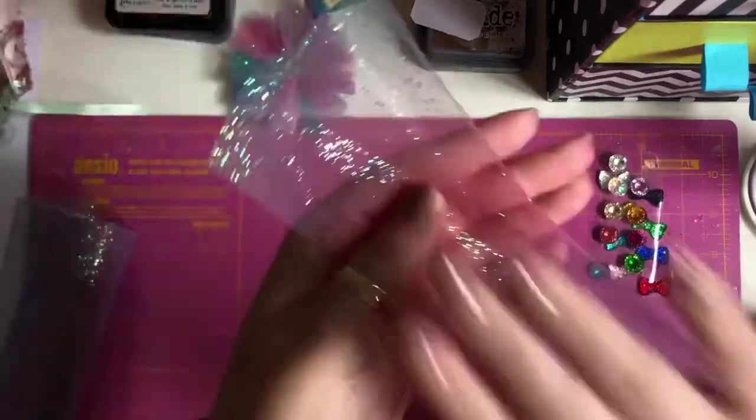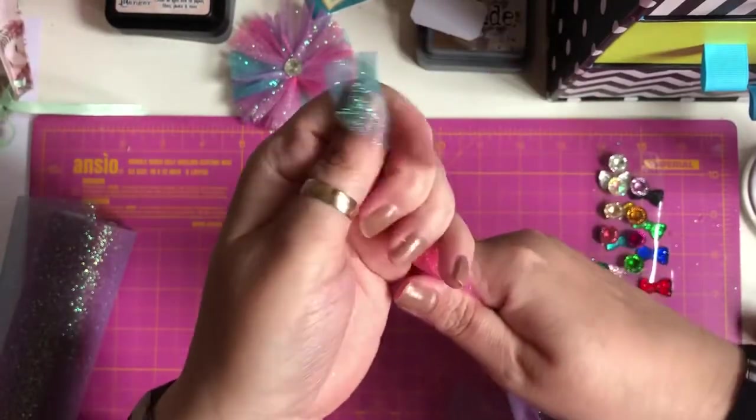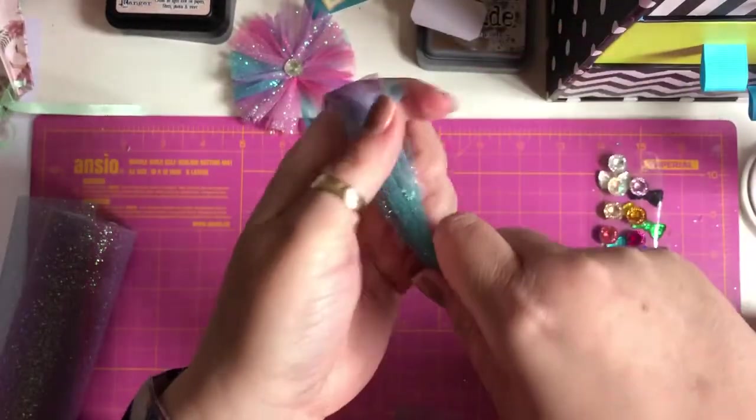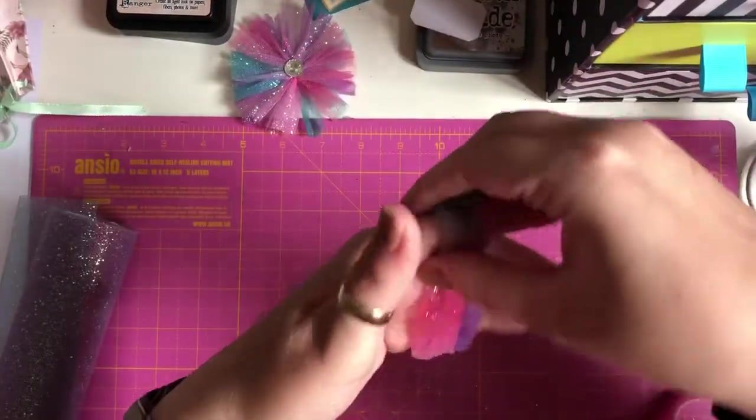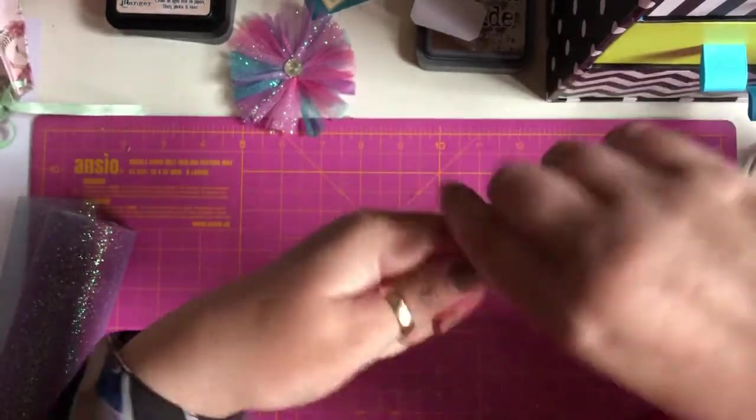With the glittery bit facing you, you want to scrunch it up in your hand like that and then wrap it around your hand. Keep wrapping till you get to the end — it doesn't need to be perfect.